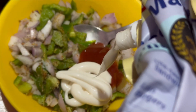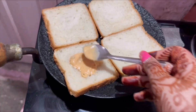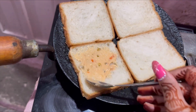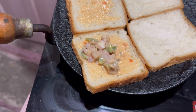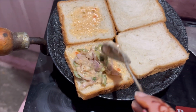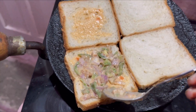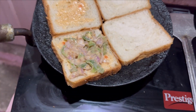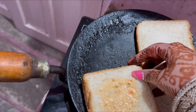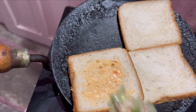After this I add some mayonnaise. I take some sandwich bread slices and put the filling on the slice — the mixture with ketchup spread on the bread.